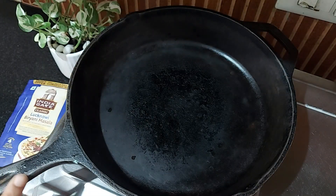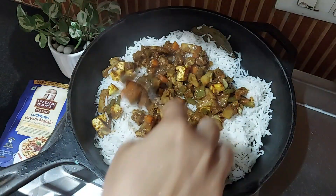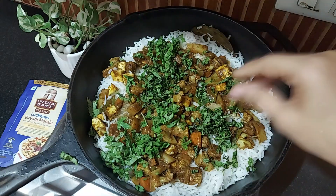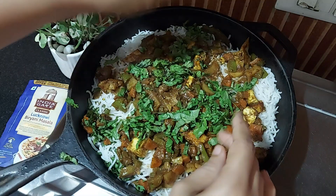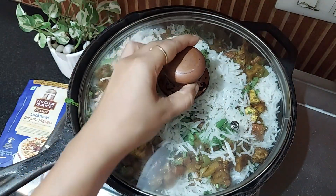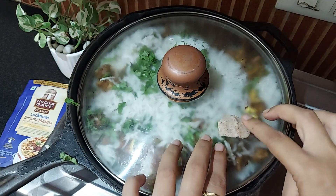For the last step, layering: in a heavy-bottomed pan, layer partially cooked rice at the bottom, spread the cooked gravy evenly over the rice, then sprinkle some chopped coriander and mint leaves. Repeat the process — gravy, then rice, then leaves. Cover the pan with a tight-fitting lid. I'm going to seal the edges with some dough to make it airtight.